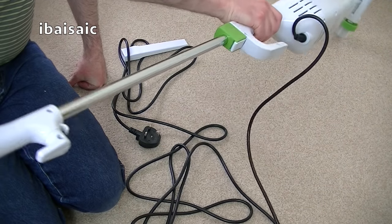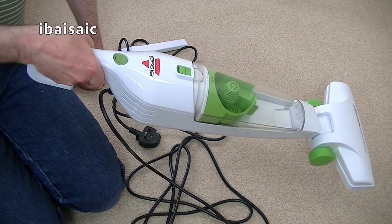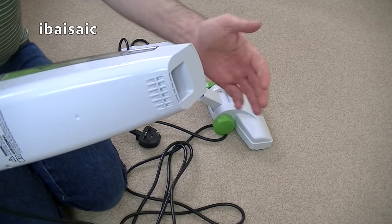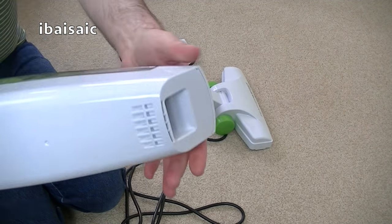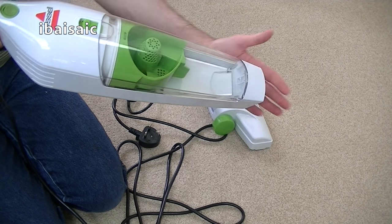It is possible to use it like this with the handle attached if you just need to quickly whip over your sofa. Of course you can also use it when doing your upholstery — you don't have to have a nozzle on, you can just use the cleaner end and whizz over your upholstery.